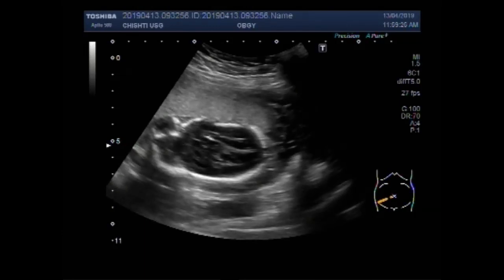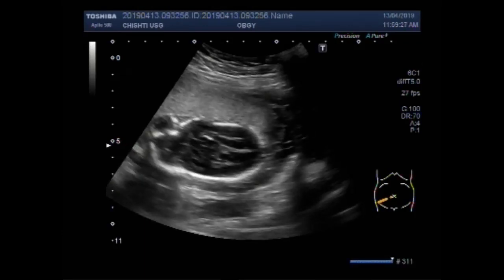The fetal skull bones are overlapping on each other and the fetal skull is more elliptical. This is overlapping of skull bones — positive Spalding sign.